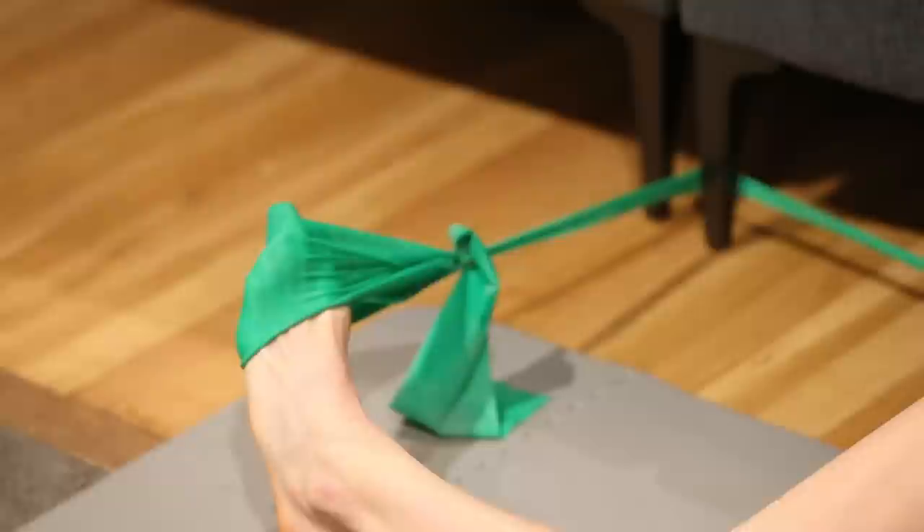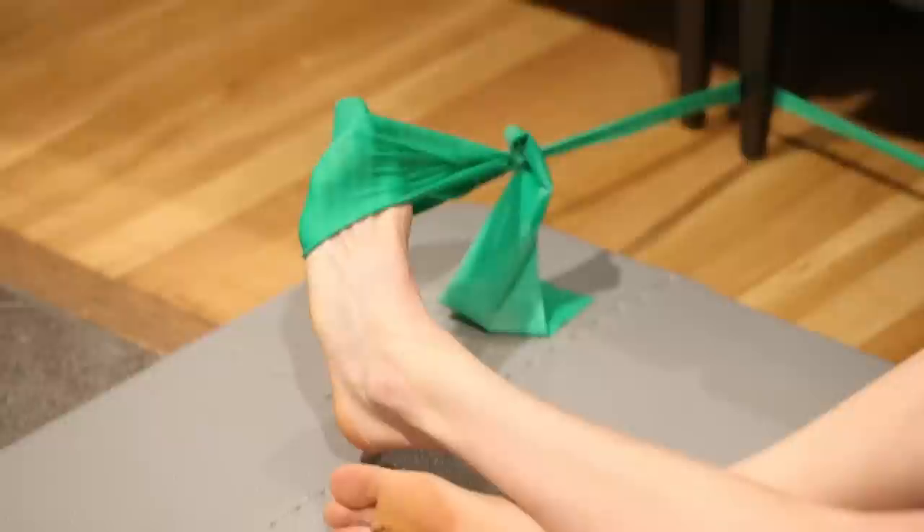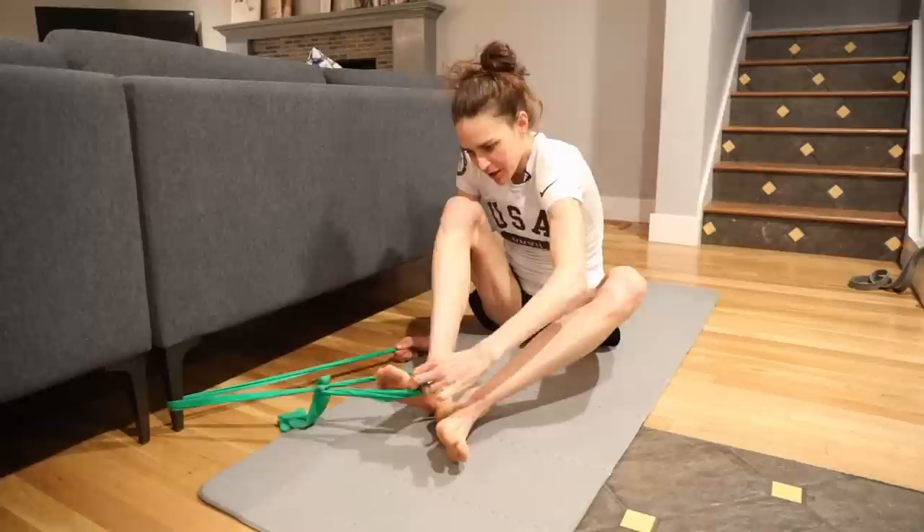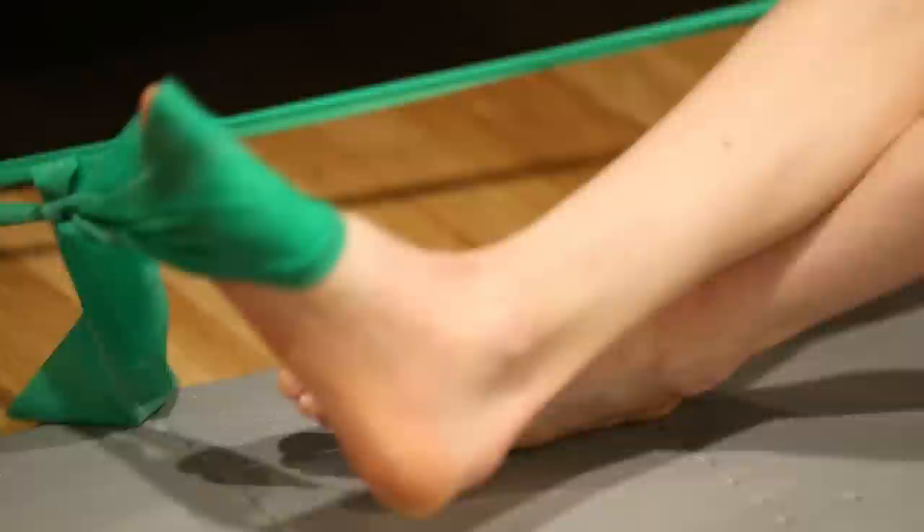If it gets too easy you can always increase the tension and move up a color in the band. Once I do that 20 times I switch to the other foot and do about the same thing, but you're working on a different part — one is the internal foot and one is the external.